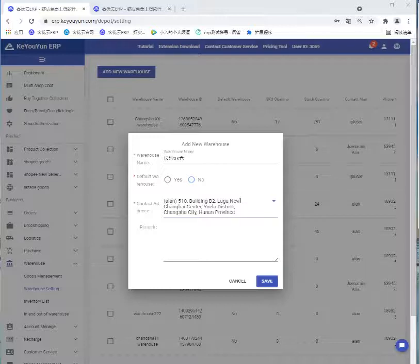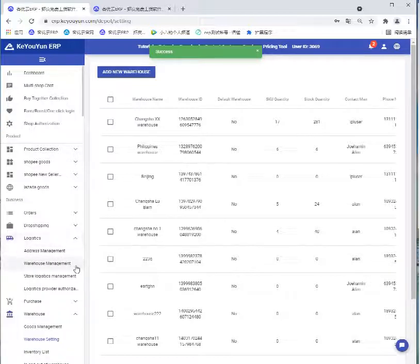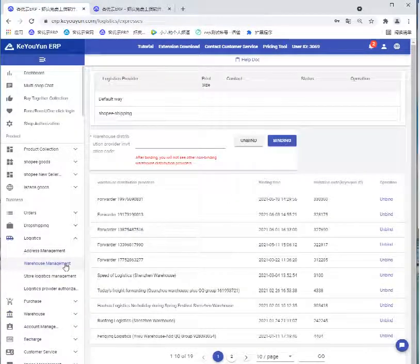Click Warehouse Setting, then click Add New Warehouse and fill in this information. The address is what we just created. After filling out this information, click Save. Then open Logistics and select Warehouse Management.